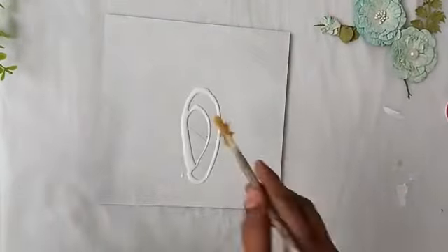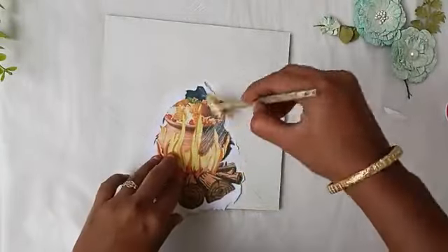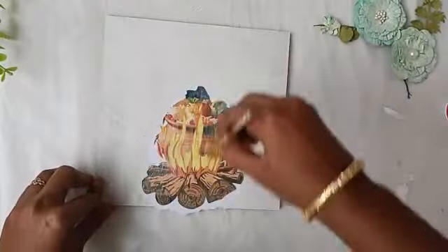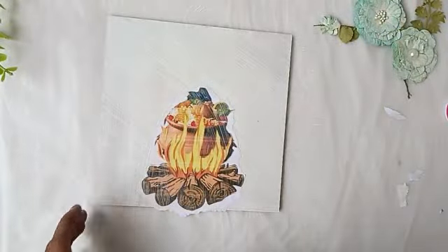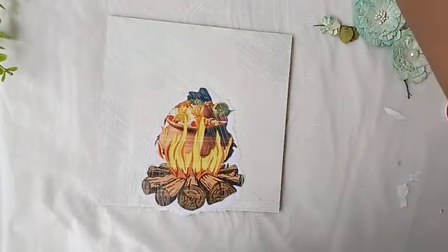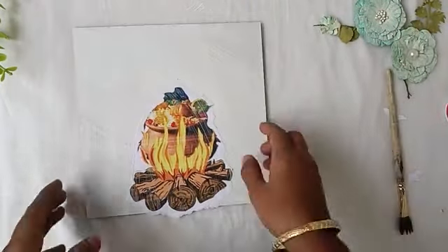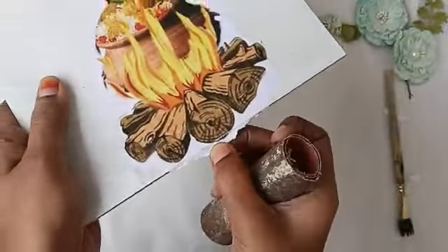If you use a decoupage glue, use decoupage glue to add lighter water. Use decoupage glue to add a wet brush, then use decoupage glue with sandpaper.